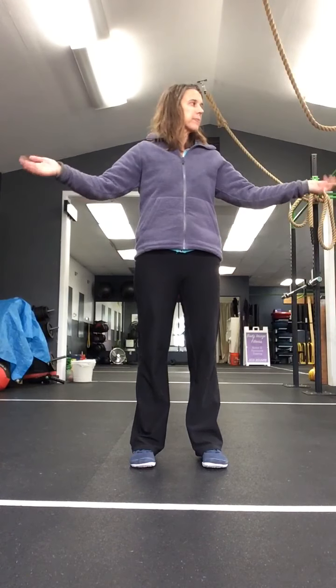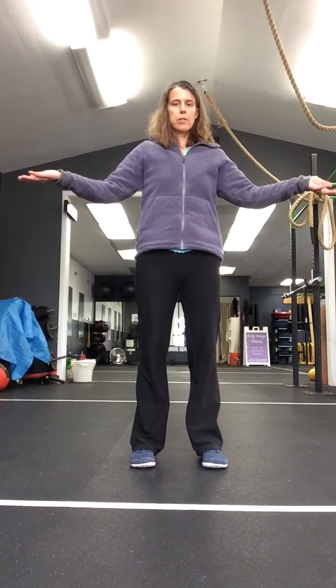Go ahead and roll the shoulders front to back, big circles. One more and then just circle the wrists. Circle the other way.